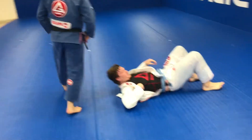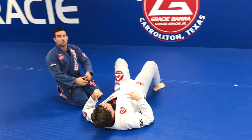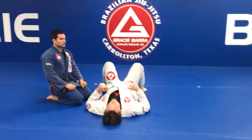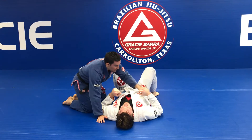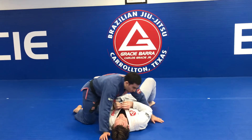Week number 14 of our program — we are going to work a variation of a choke. I like to always work with the lapel whenever we have the uniform. Before we start, we are going to repeat how to maintain a good side control. Whenever the person on the bottom starts with the elbows closed, it's easy to have good control on top.